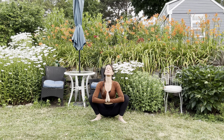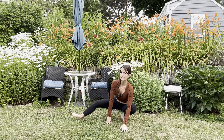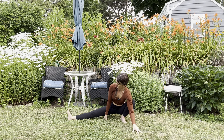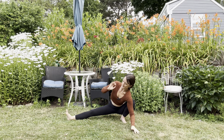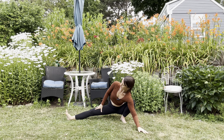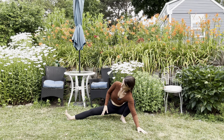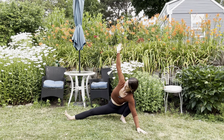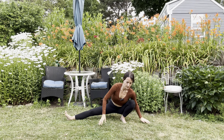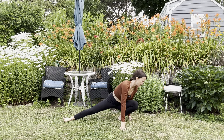Bring your heels a little closer together. Toes turned out. Sit up nice and tall. Inhale. Then we're going to exhale, shift into that left foot, and extend your right heel out, coming into Skandasana on the other side. Use your left arm on the inside of that left knee to resist, and look to the right. I like to keep my right hand on my quadricep or the ground. More advanced would be to take the right arm up. Inhale there. Exhale, turn into our crescent lunge — now facing your left knee.